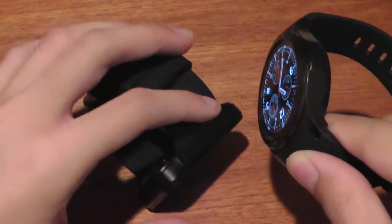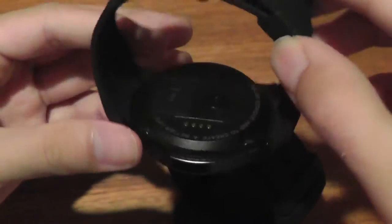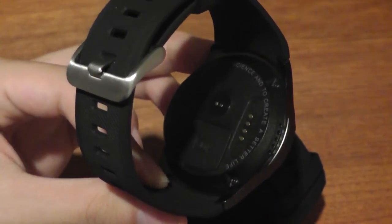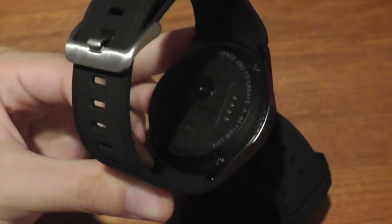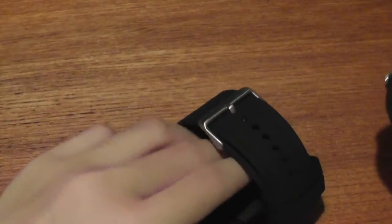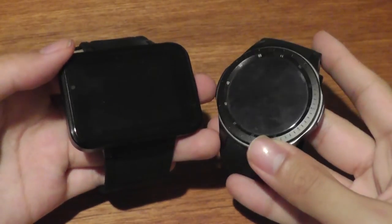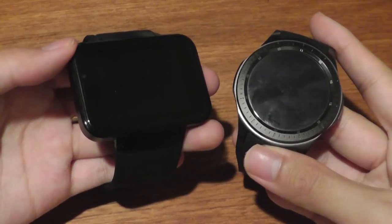Both watches feature aluminum and rubber accents in their construction. What's interesting about the DM368 is it also features a heart rate sensor, which means you can use it to measure your heartbeats and as a fitness tracking tool. They both use the same proprietary charging cable and port, and both can take a nano SIM card to be used as traditional smartphones. As far as overall design and comfort, the 368 has an edge — it's smaller, more comfortable in the day-to-day, less bulky and less obtrusive.